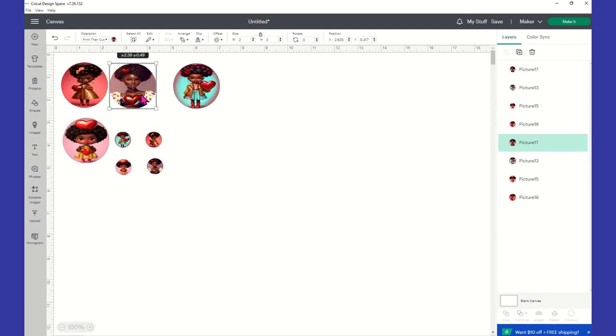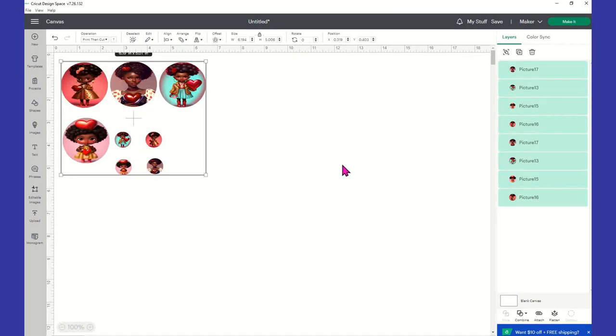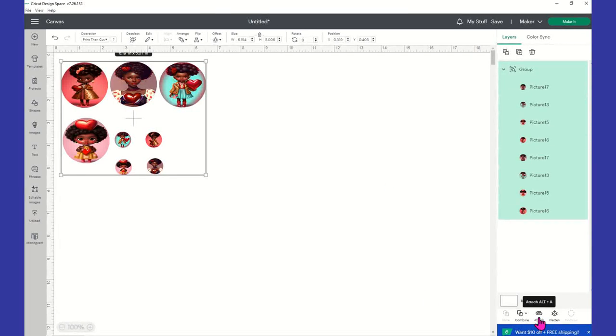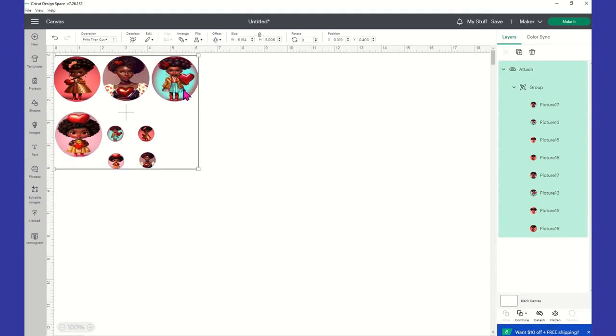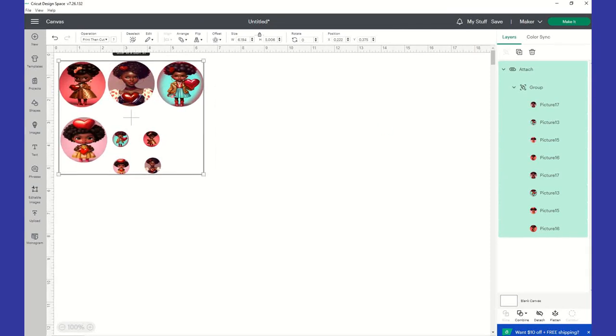Now we have all of our designs that we're going to be sublimating. We're going to see if Cricut is going to let us print all of them at one time — stranger things have happened. I've highlighted each one, so we're going to group it and attach it. It's showing us 6.19 by 5.1, so we're fine to print them all at one time.